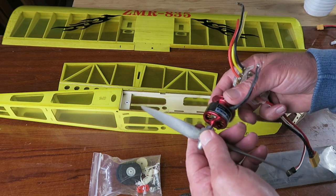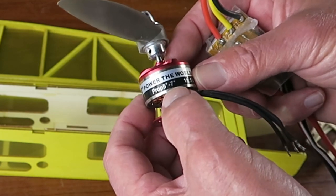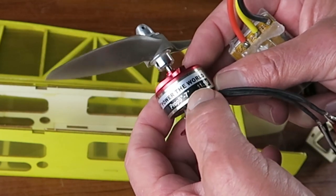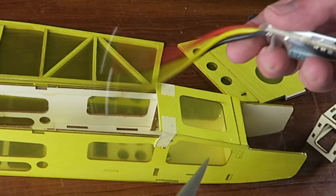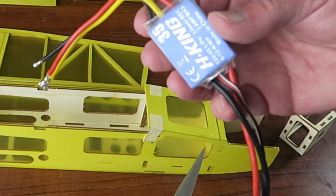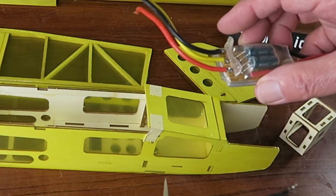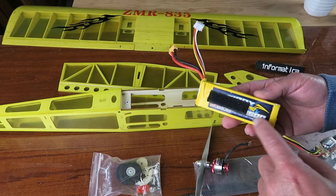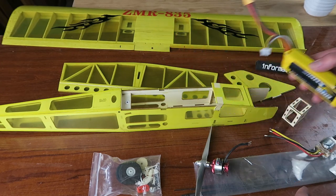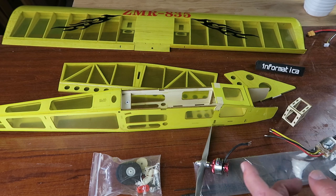What I'm going to be using is this Emax 2812 brushless motor — suitable for 5 to 7 inch propellers. I've put on an APC 7x6 prop to get us going, and I'm going to be using this probably-overkill Hobby King 35-amp speed controller, which I happened to have taken out of another model. The battery that seems to fit well and is recommended is a 1500mAh 3-cell. With all that said, I'm going to go ahead and sort out the problems with the hinging, and then we'll take a look at the servo installation.